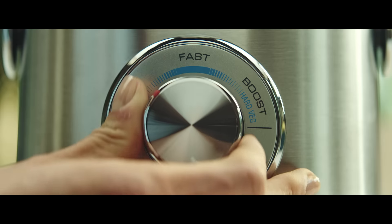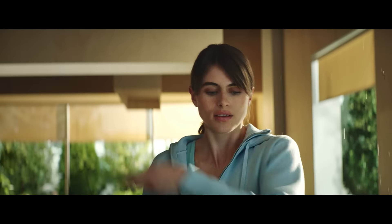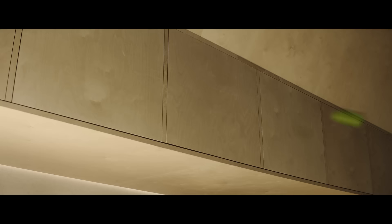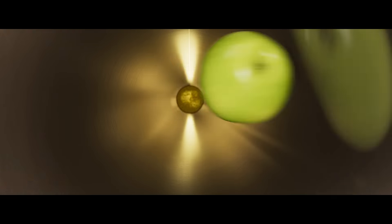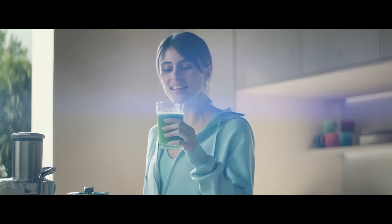You're only a touch away from making delicious, healthy juices at home with minimal effort. With an extra wide feed chute that eats un-chopped fruit and vegetables whole, and an extra large 2 litre jug, so you can store more and clean less.